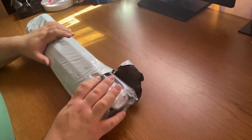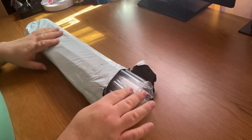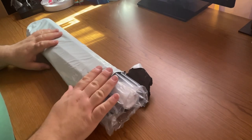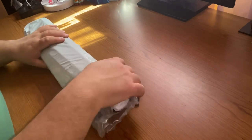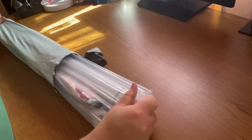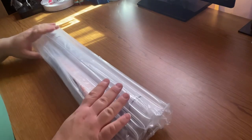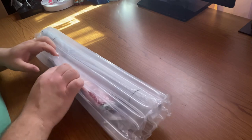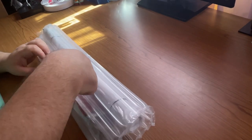I opened this already because this is how it comes. It comes in the bag and in the bubble mailer kind of thing. I don't know if you order more than one if it comes like that — there's just one in here. I did open the end to make it easier to pull off. It does protect the painting perfectly well this way. I've never had a problem with it.